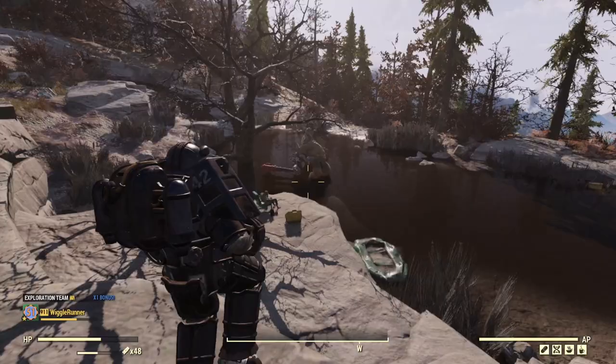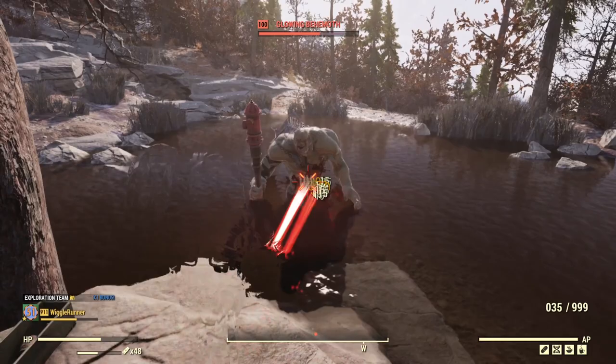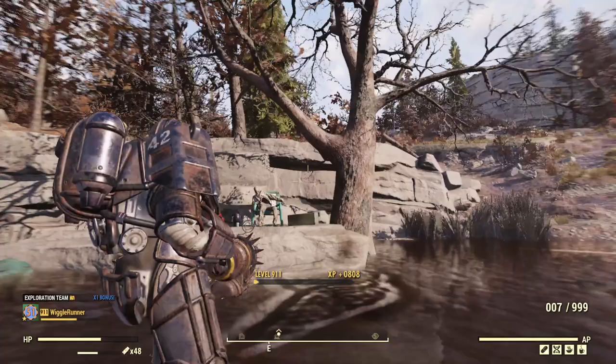Time to have some more fun with crippling. We have our big scary green monster and - boom, just like that. He's on his knees. And since he's a melee character, he can't do anything to me. And I didn't even have to reload.